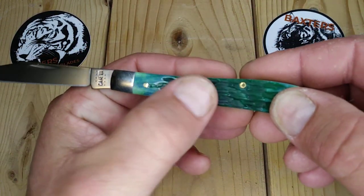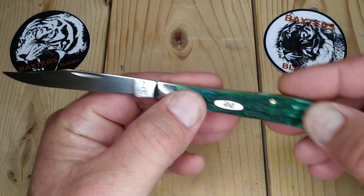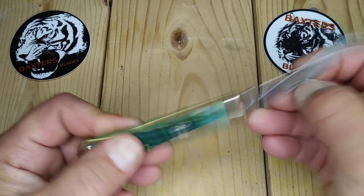The shield feels a little proud on this side. The pins are nice and smooth — actually pretty smooth into the bolsters. The action is really nice; it's probably about a six-and-a-half pull.